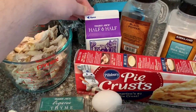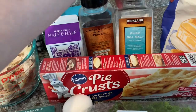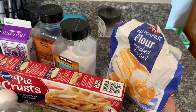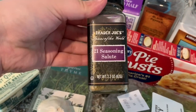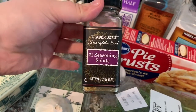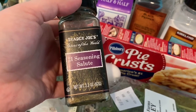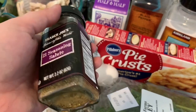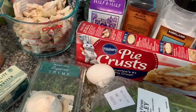You'll need some half and half, some black pepper, some sea salt, some regular all-purpose flour. I also like to add some of this 21 Seasoning Salute — it's by Trader Joe's. It kind of reminds me of Italian seasoning in a way. It's really good, I highly recommend it.